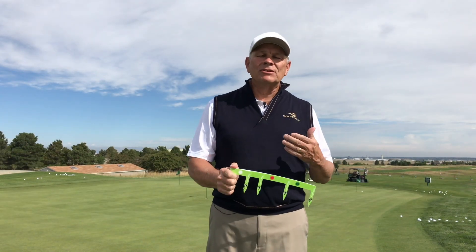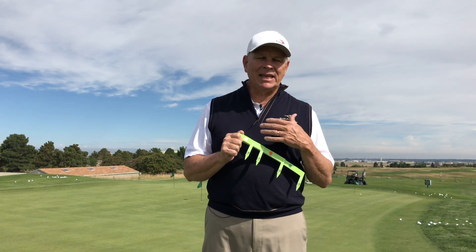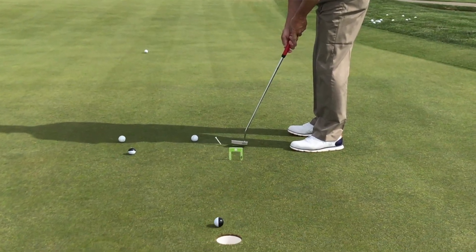I'm excited to introduce you to the Path Gates because they have such great versatility and they really teach something that you can't do without any kind of targets. The Path Gates come in a 2-inch, 4-inch, 8-inch, and 12-inch, each of which has a specific purpose that I want to bring you up to speed on.